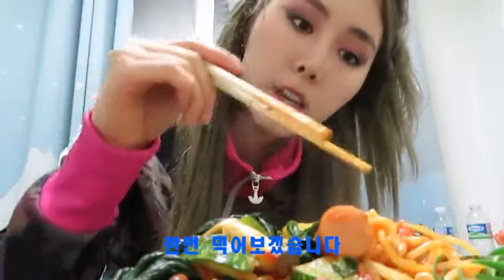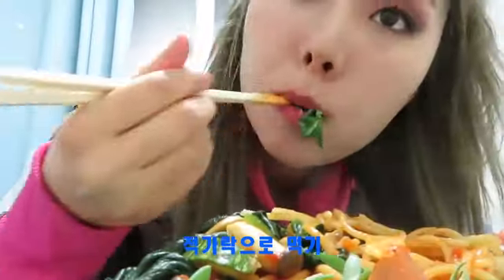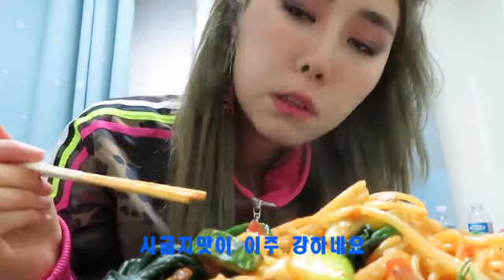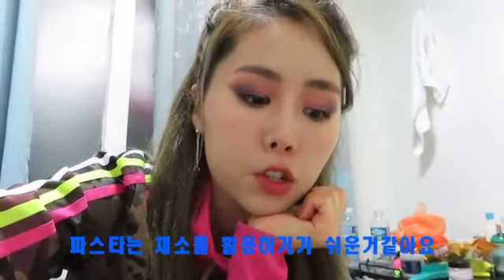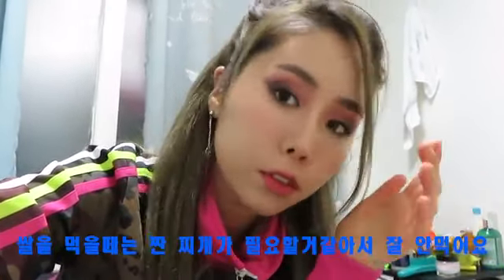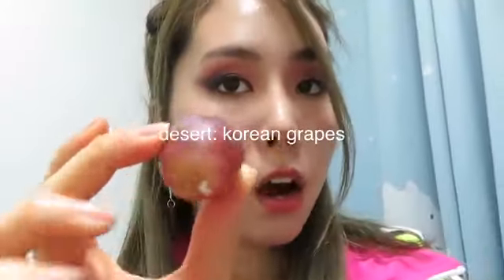Alright, taste test — trying the spaghetti with chopsticks. It's actually pretty bomb! Korean spinach tastes a little bit more hearty. These mushrooms are pretty good too. I know you guys are wondering why I'm making pasta in Korea, but I feel like I can use a lot more vegetables with pasta instead of making something with rice. With rice I feel like I need jjigae or something salty, so I try to stick with something pretty simple.